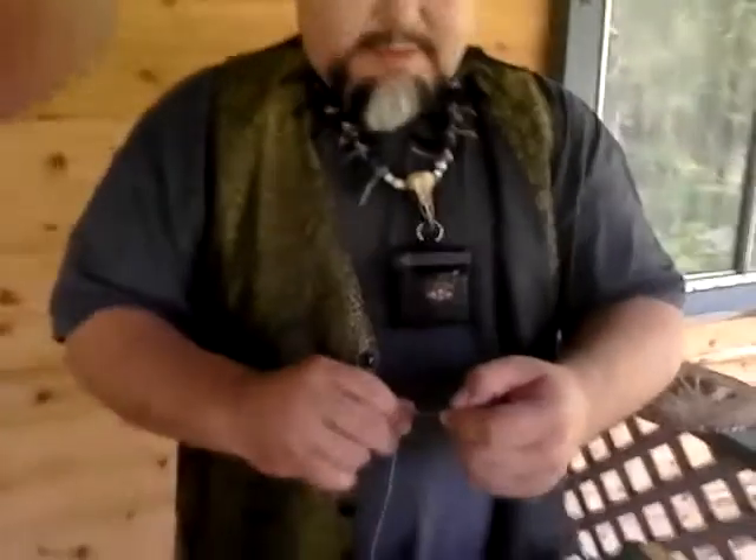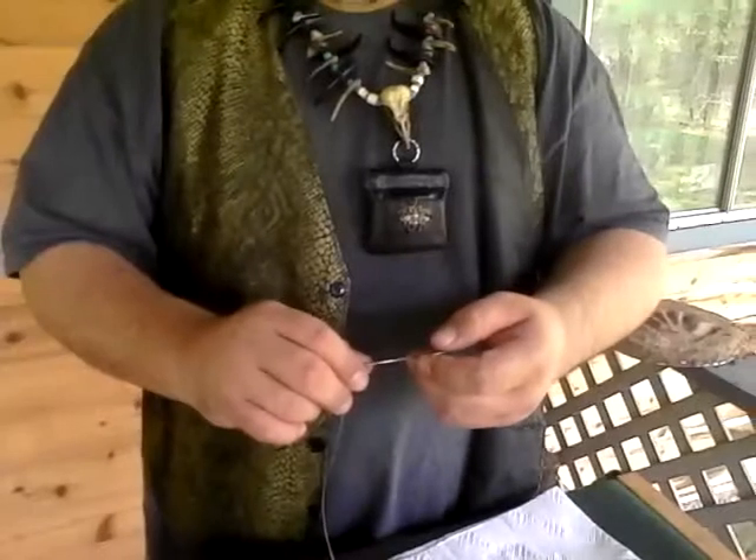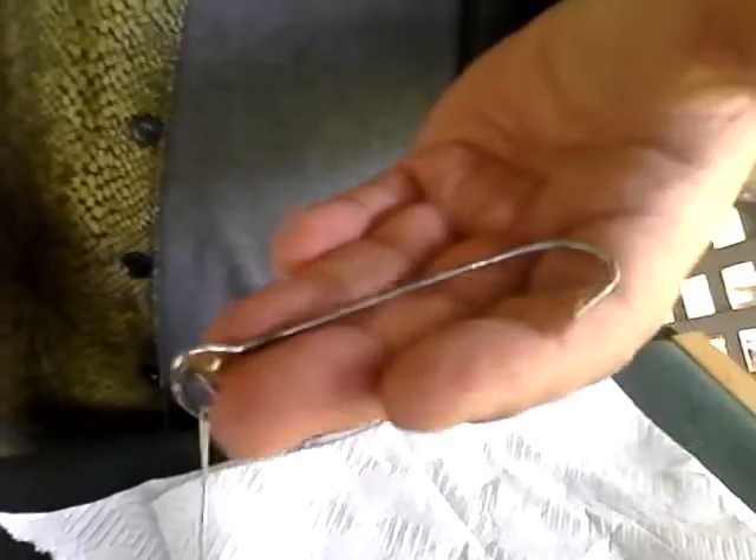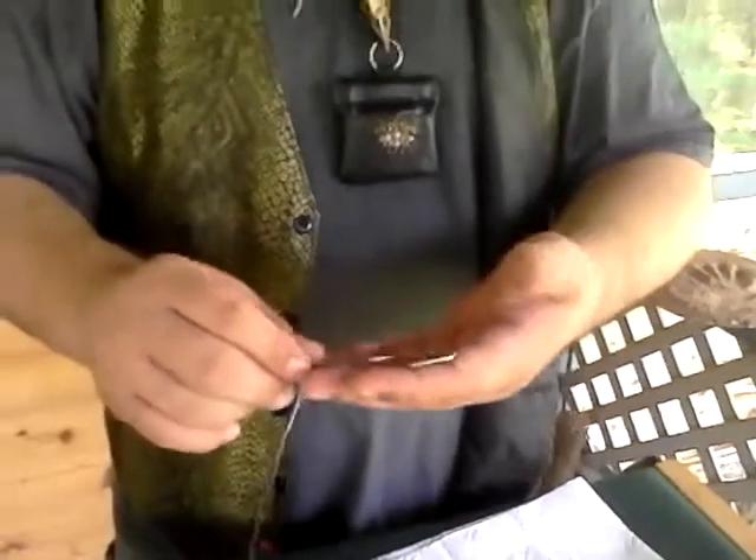A lot of magicians do a trick where they put a needle through the arm. We're from Oklahoma — we don't even know where to get a needle, but we do fish. So we're going to try it with a fish hook through the arm.